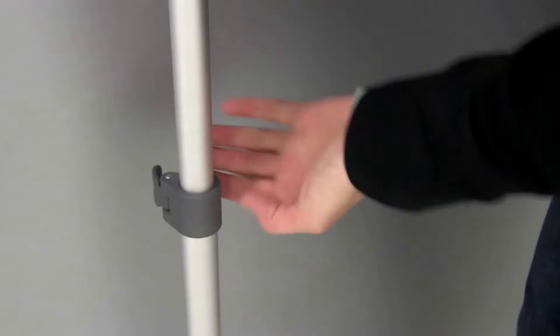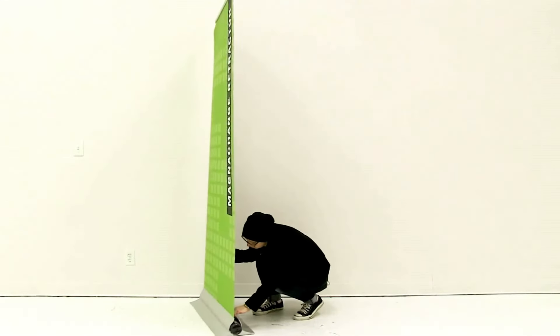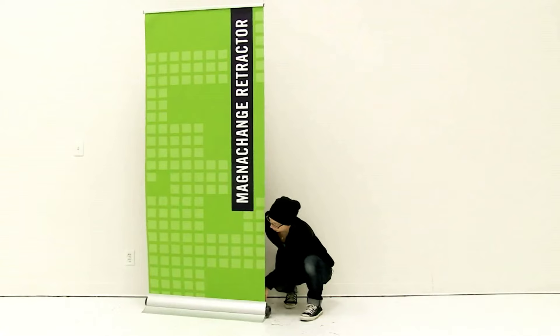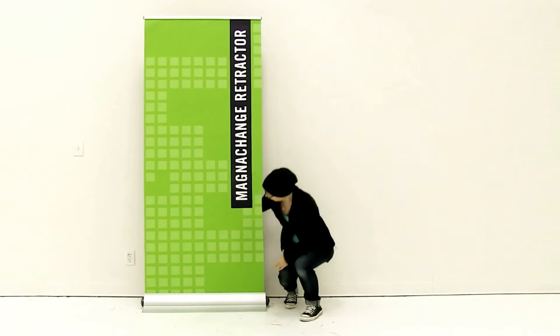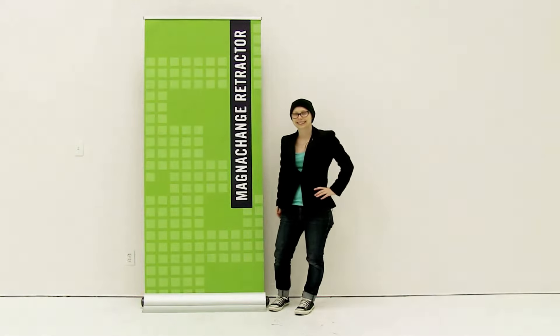I'm not going to go all the way up on the third clip — I'm just going to go up to my desired height. And it's just that easy to set up your MagneChange retractor. Bye for now, I will see you next time.